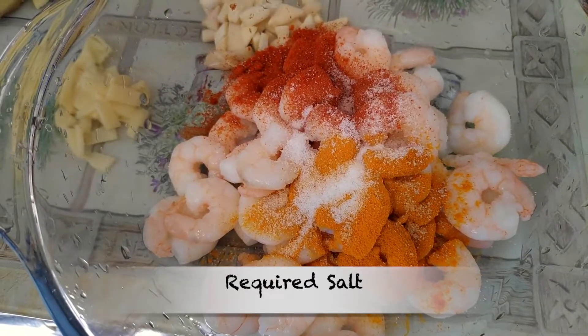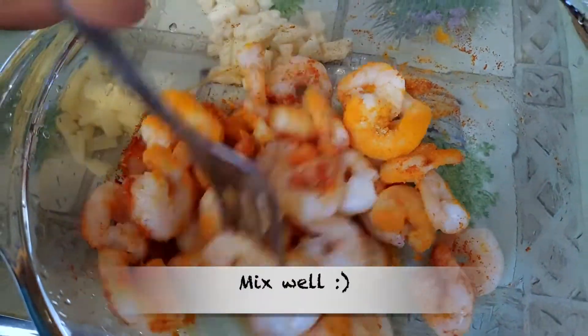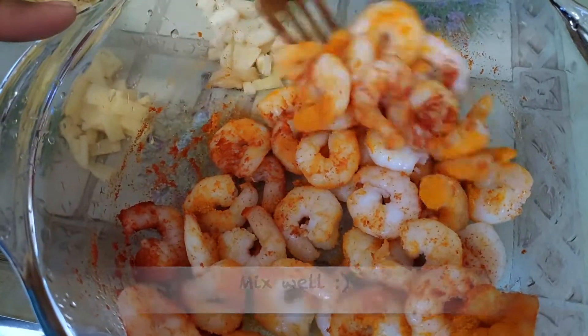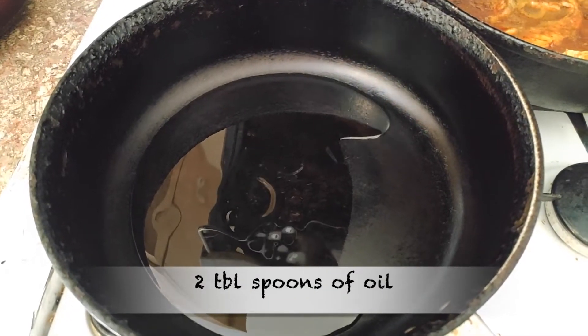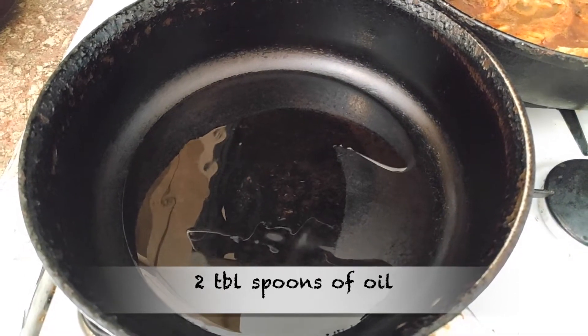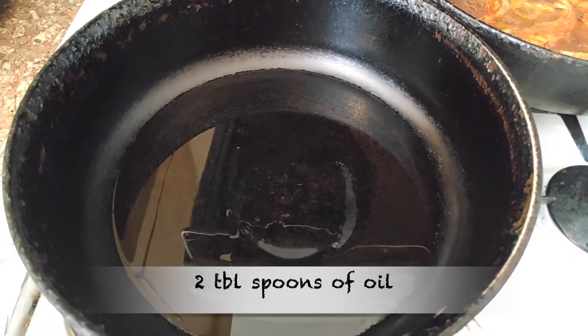We will mix the prawns in a pan. The prawn is very good, so it will be very easy to clean them. We will add 2 tablespoons of prawns in a pan.